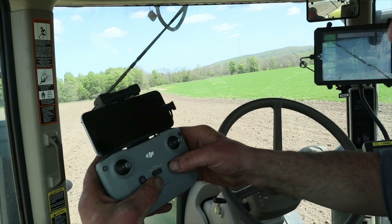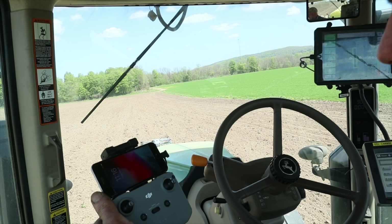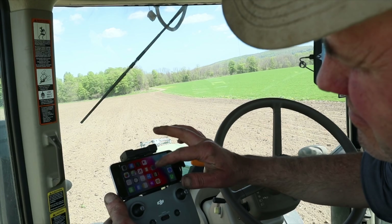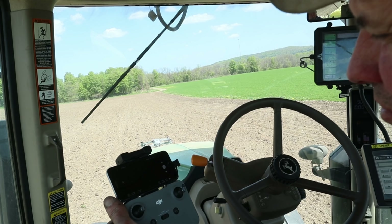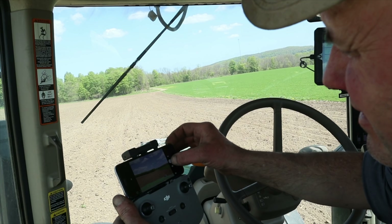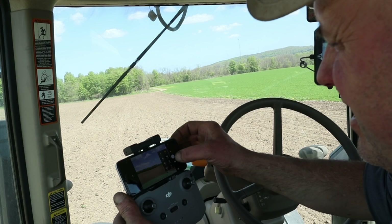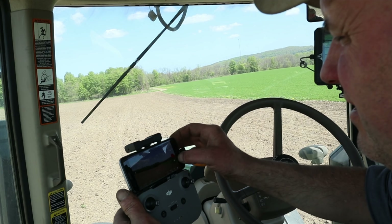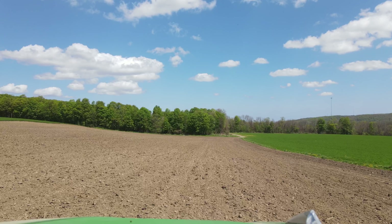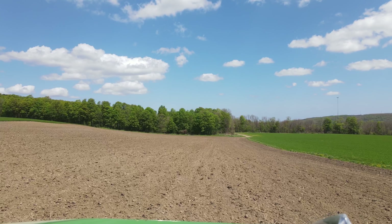Got kind of a neat controller here — I've got an iPhone 6 that I'm going to be controlling it from. We'll just let the app come alive here. The only problem is you have to fly with the DJI Fly app. We're just gonna hit record right now — actually that just took a picture, we gotta change that to video. All right, we're videoing now, so we're just going to take off from there.